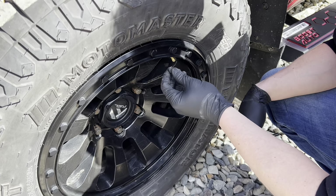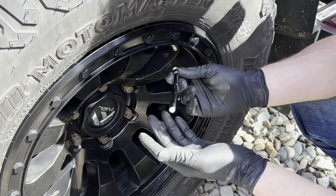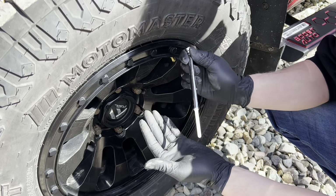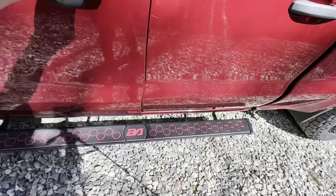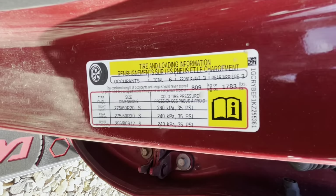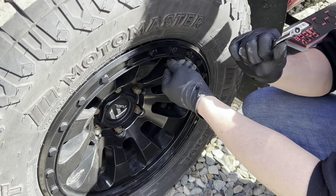To check tire pressure, remove the valve stem cap and place it on top of the tire so you don't forget where it is. I'm using a manual gauge — push it on and it pops out the PSI reading. I'm looking at about 33 PSI. You can check the driver's side door for the exact PSI your vehicle is rated for. That looks right within spec, so I'm happy with the tire pressure.